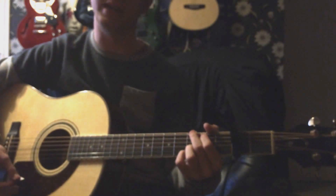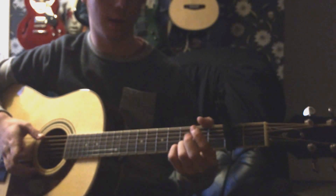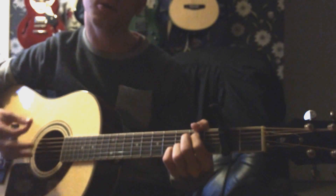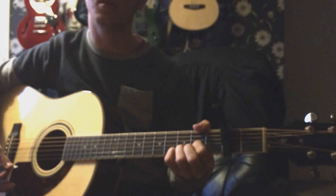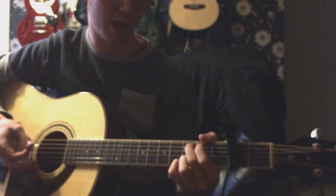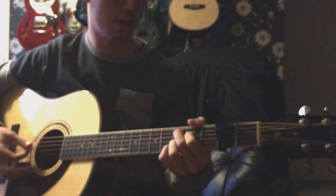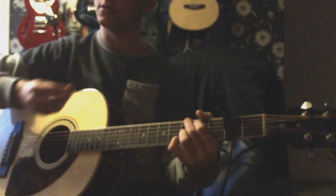And then we're going to go to a D sus4 chord, which is essentially taking these two fingers off and then placing this finger on the G string of the second fret. And then C add9, which I like to play with my middle finger on the A string of the third fret. You can also add your first finger on the D string of the second fret for a bit more colour, if you like. Either way works fine. And then back to our G again.